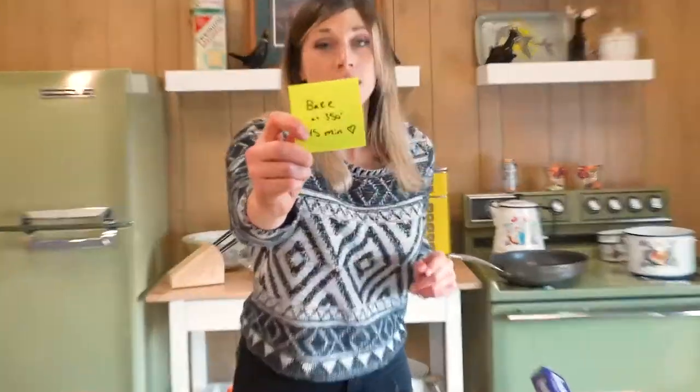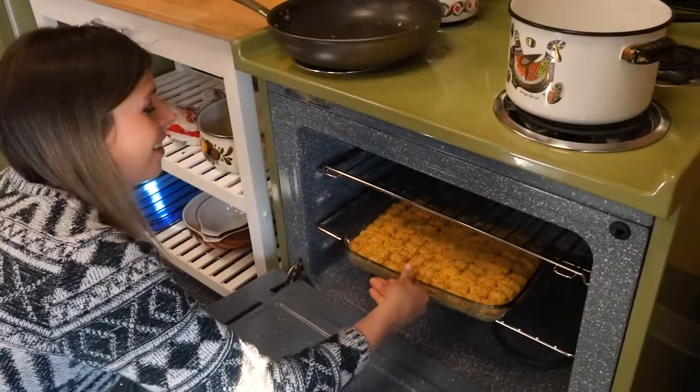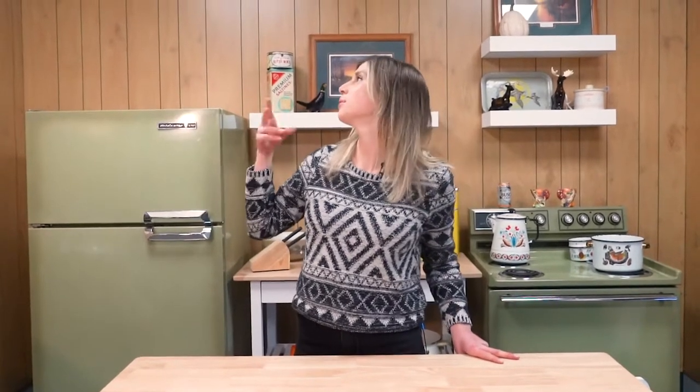Top it with a post-it note that says bake at 350 for 45 minutes. It's a life hack I learned from my mom — she never told me it, I just grew up opening fridges with these instructions on it for a long time. The smell of tater tots is wafting through the air, and I think our hot dish is ready.